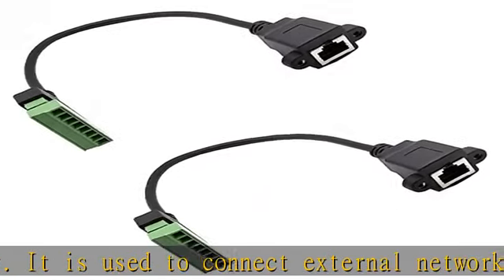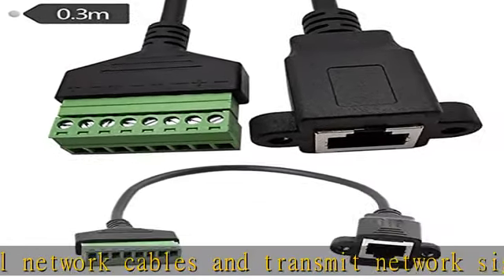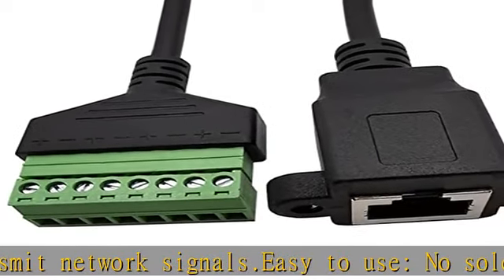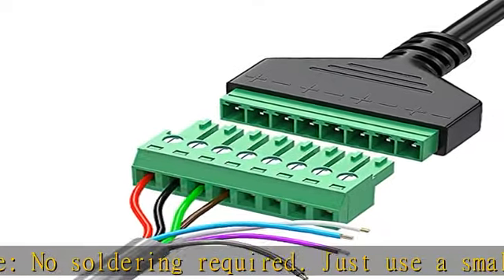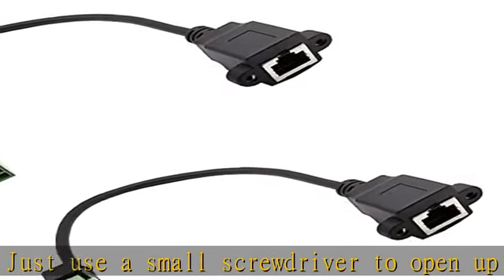Widely applicable: this RJ45 8P8C to 8-pin screw terminal connector is for RJ45 male interface equipment and network transmission equipment — CAT7, CAT6, CAT5, CAT5E Ethernet extender, CCTV digital DVR network signal extension adapter. Cable length: 30cm / 0.98ft.